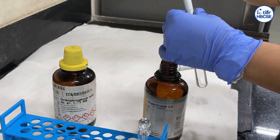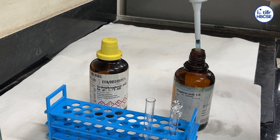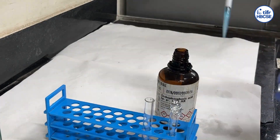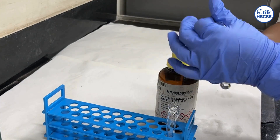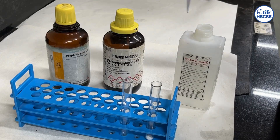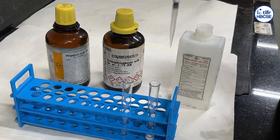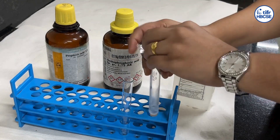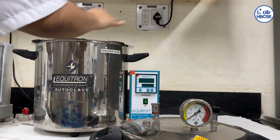Meanwhile, mix propionic acid and orthophosphoric acid in a test tube and cover the mouth of the tube with aluminium foil. In another tube, dissolve methyl hydroxybenzoate in ethanol and cover the mouth of the tube with aluminium foil.